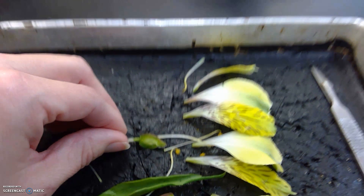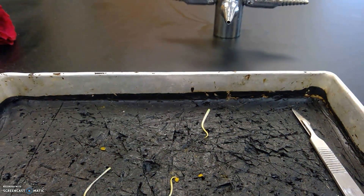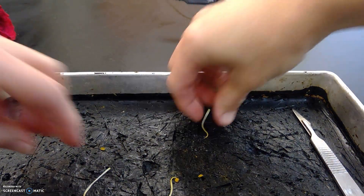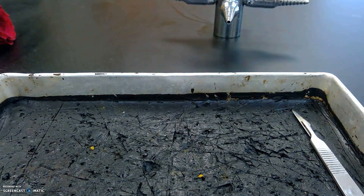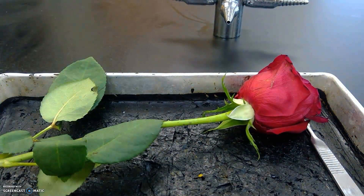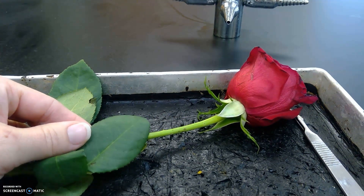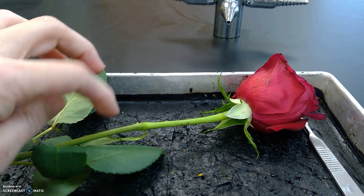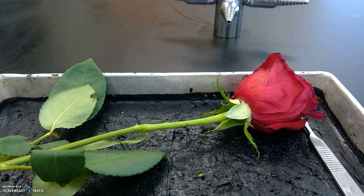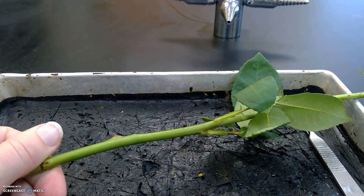Now I'm going to go ahead and show you a dicot. I brought a rose with me today also. How do I know it's a dicot? Well, I can see here some branching veins in the leaf. It also has a woody stem, and it has these thorns as a protection.